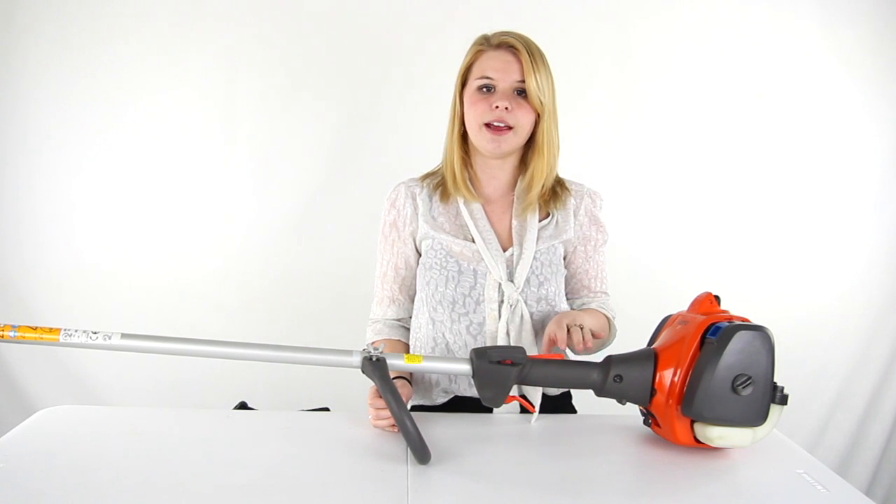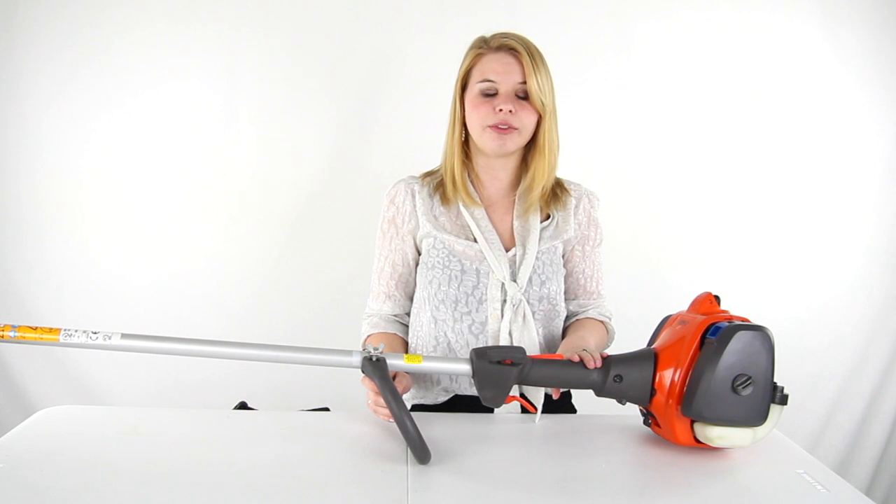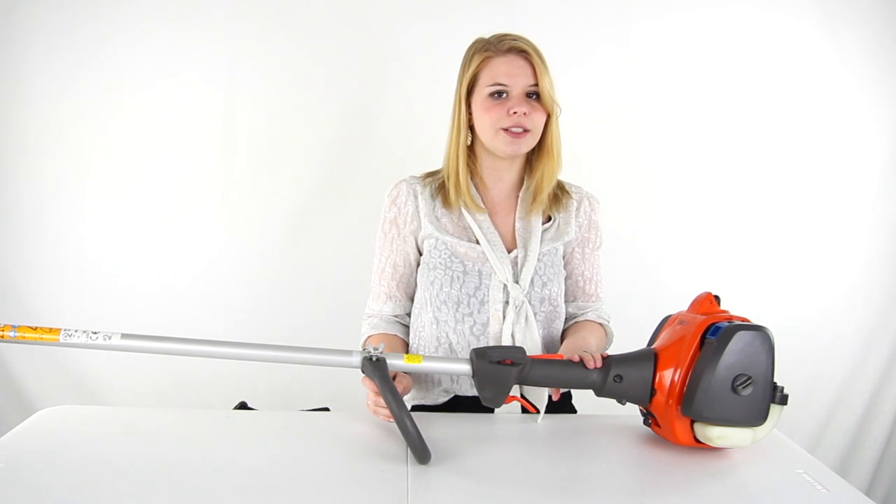This trimmer comes with a 90-day VMInnovations warranty. And as always, we offer unbeatable prices and fast, free shipping.